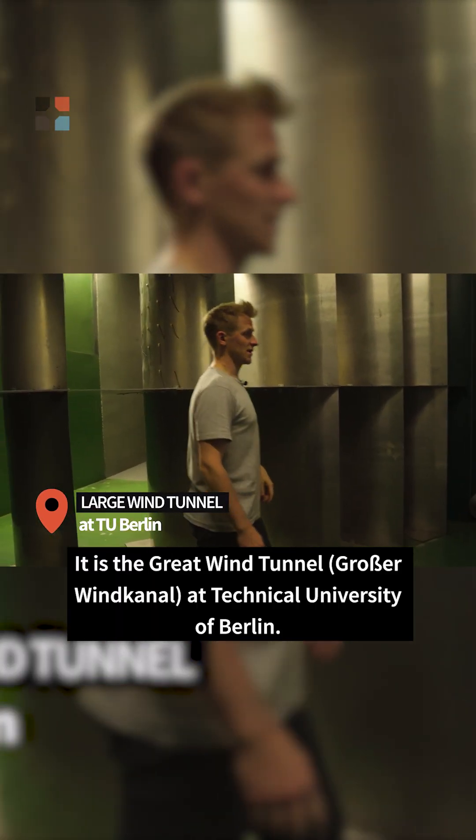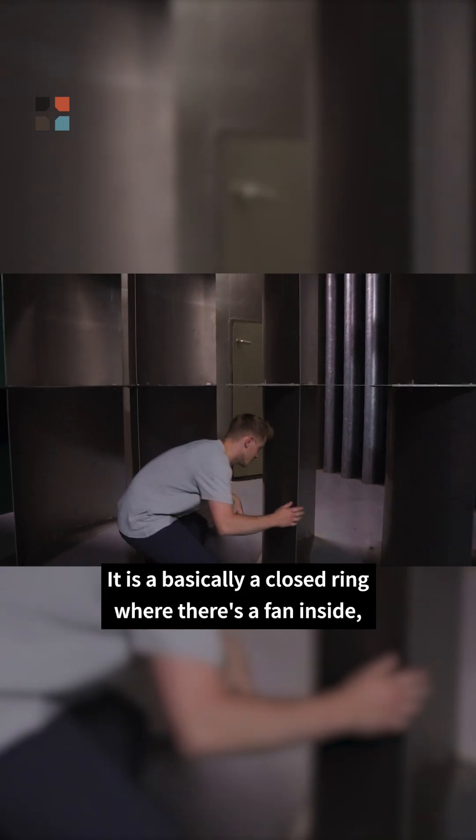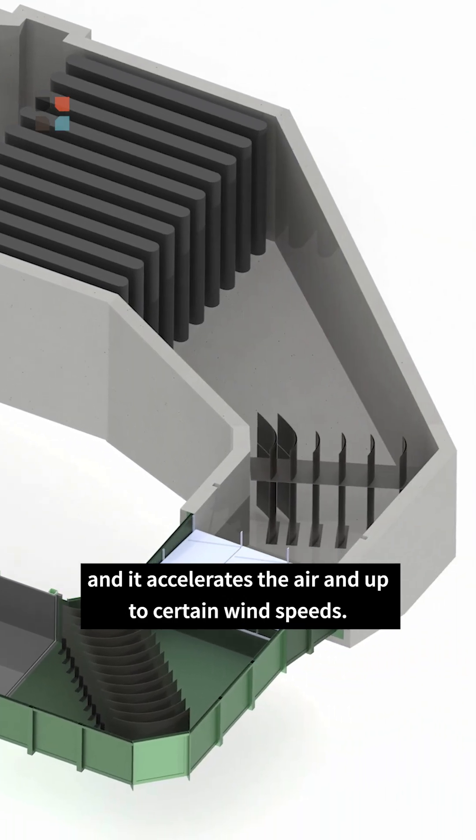It's a great wind tunnel at the Technical University of Berlin. It is basically a closed ring where there's a fan inside and it accelerates the air up to certain wind speeds.